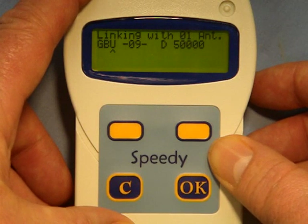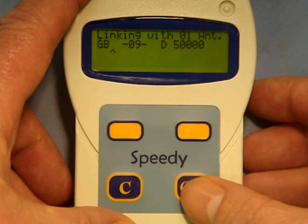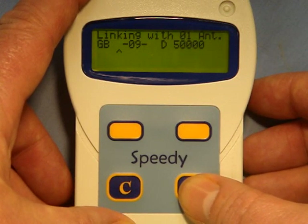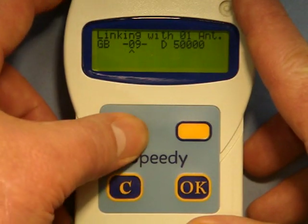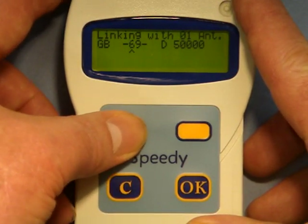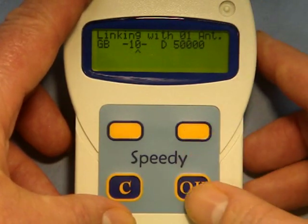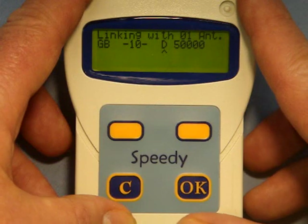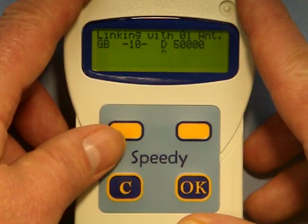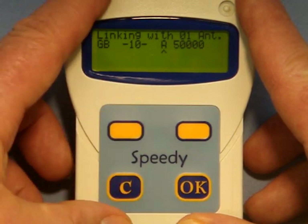Where the cursor is already under what you want, you can just press OK and move on. You come to the year: the 0 must go backwards to a 1 for a 2010 bird, press OK, and the 9 moves on to a 0 for 2010. Pressing OK where everything is correct, you come to the ring number letters. The D — if you want that to be an A ring, you go backwards to A and press OK.